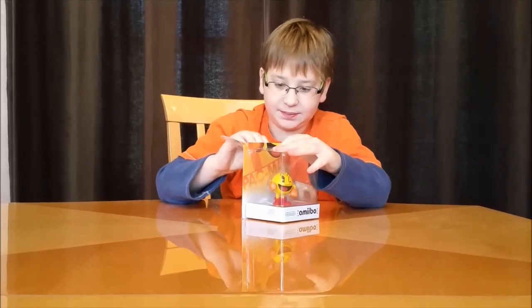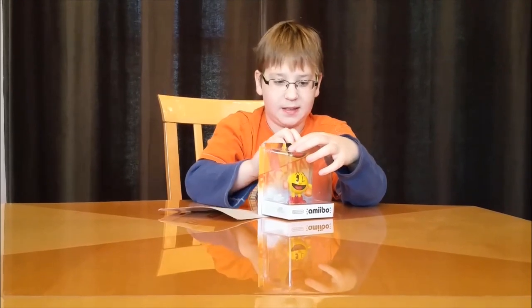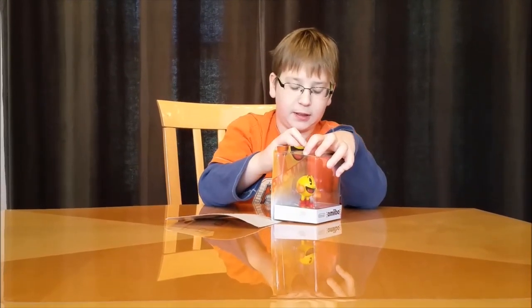So let's just open it. It's been such a long time since I've opened amiibo packages because I've been saving these for about a month.